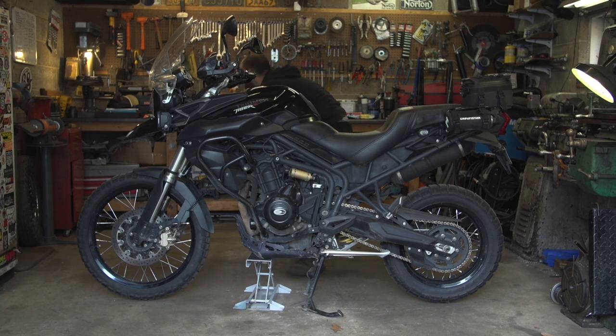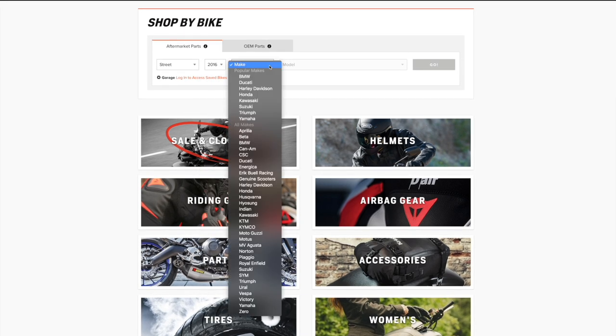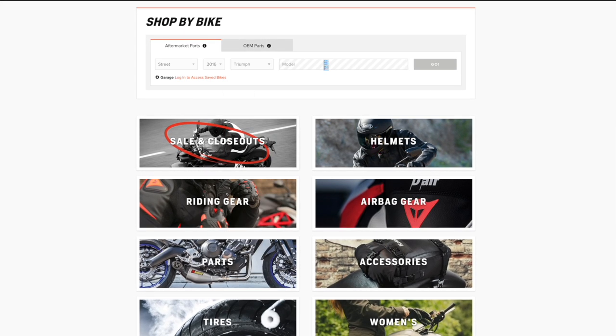Now with center stands, not all bikes come with them, but there are plenty available in the aftermarket. You may want to go to RevZilla.com and enter your bike's information into the bike finder to see if there's one available for your bike.